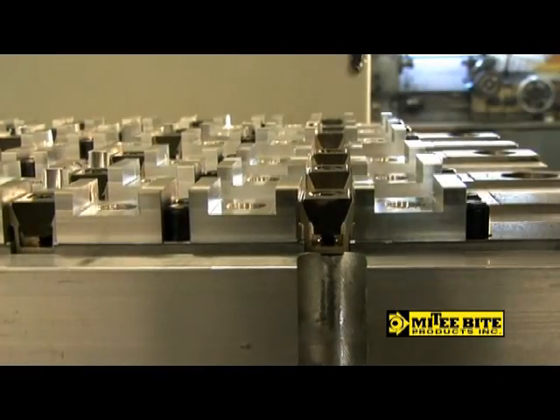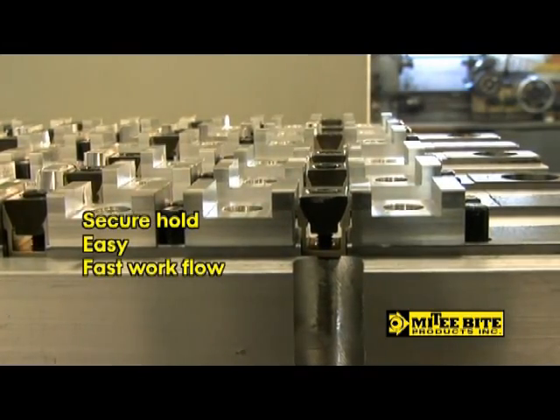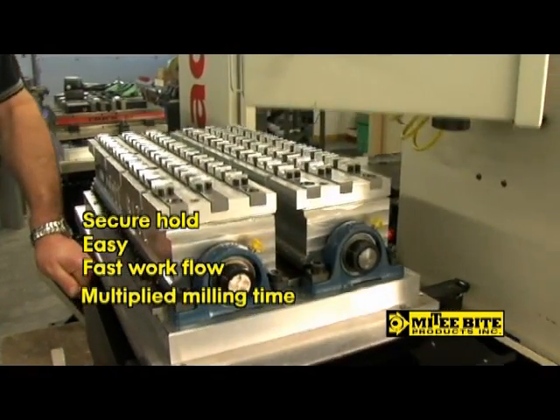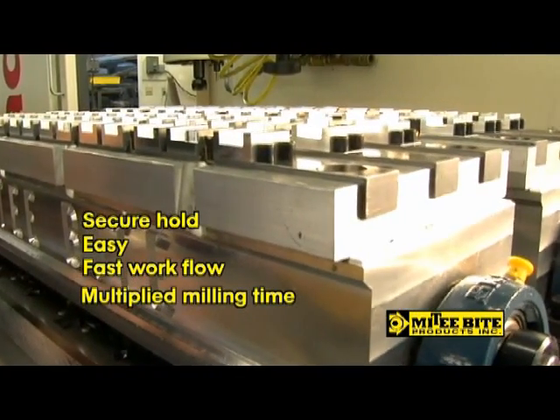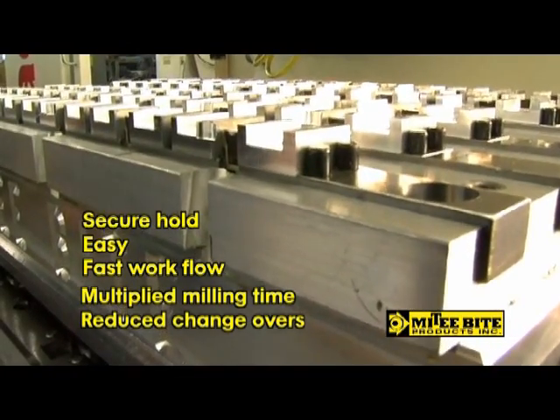Mighty Byte Uniforce Clamps hold tight, yet are easy to clamp and unclamp, so more work pieces can be exchanged in less time. High-density pallets configured for Uniforce Clamps allow much more work to be done on each run, saving idle machine time by dramatically reducing pallet exchanges. Let's show you the savings.